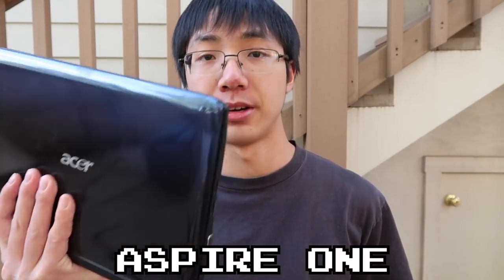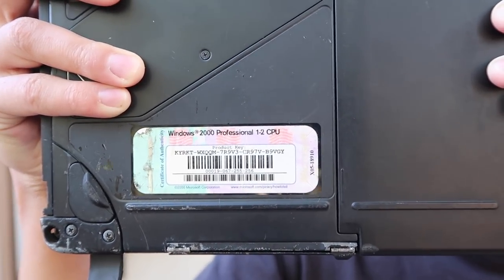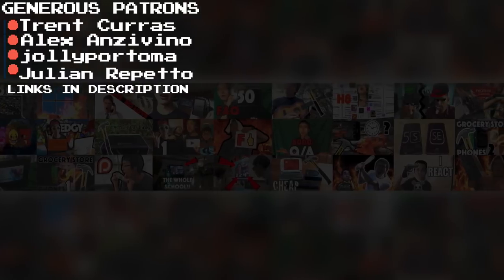I honestly only wanted to make this video for the title. Now let's see if this Toughbook will be tough enough to obliterate this Aspire 1. Oh, and here's the product key for Windows 7 and Windows 2000, if you guys really want that.